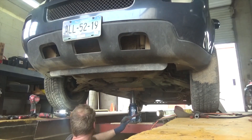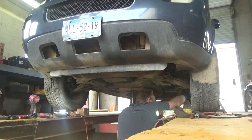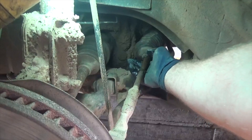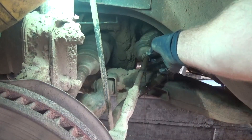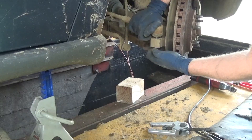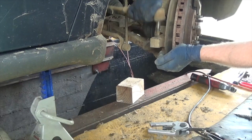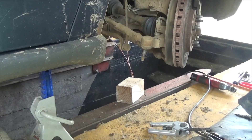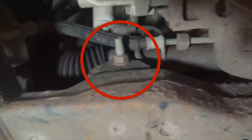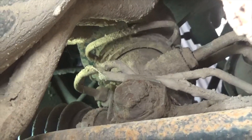Hey guys, welcome to the channel. In this video we're going to be changing the steering rack on a 2008 Chevy Uplander. You're going to want to jack up the vehicle. The reason we're changing it is because it's pouring fluid out of the inner seal — you can see it right there coming out of the inner tie rod end boot. A quick summary: disconnect the outer tie rod ends, take the steering shaft coupler off and slide that up and out of the way, remove the two main bolts holding in the rack, and take out the two 18mm lines. Let's get started.